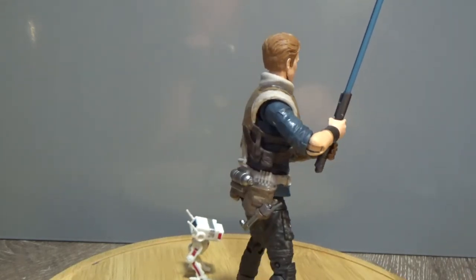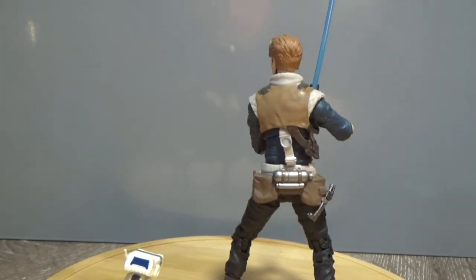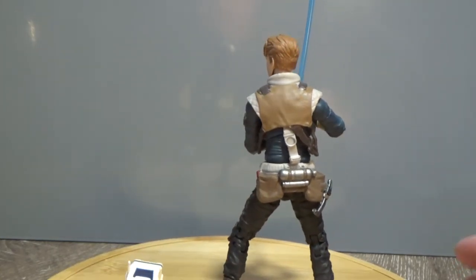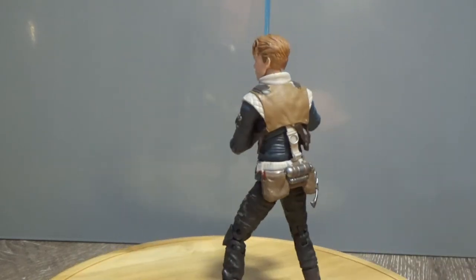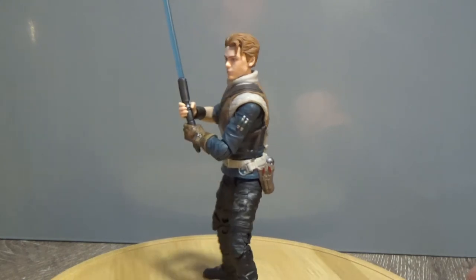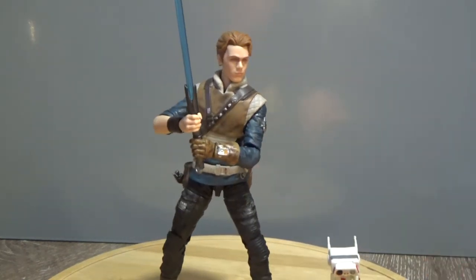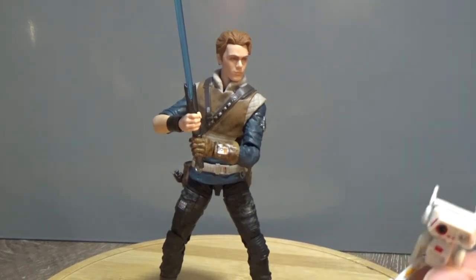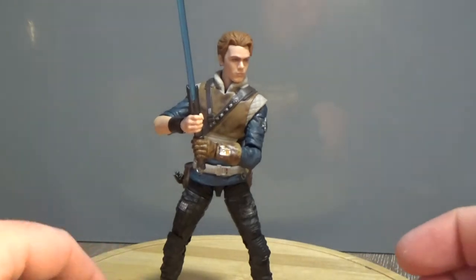As you can see, BD-1's standing there. We'll get a closer look at him shortly. Lots of great detail and bits and pieces on his back and on his belt. Accessory-wise, we're going to call BD-1 an accessory. We're going to get a look at this little droid.